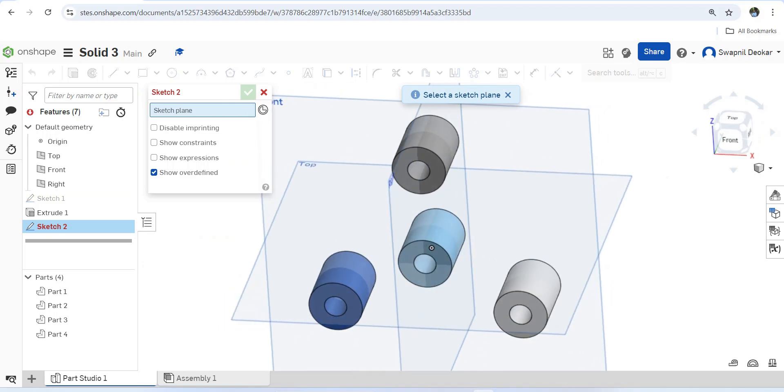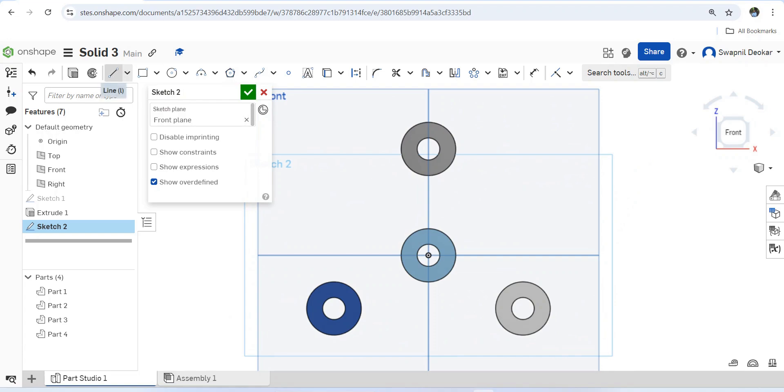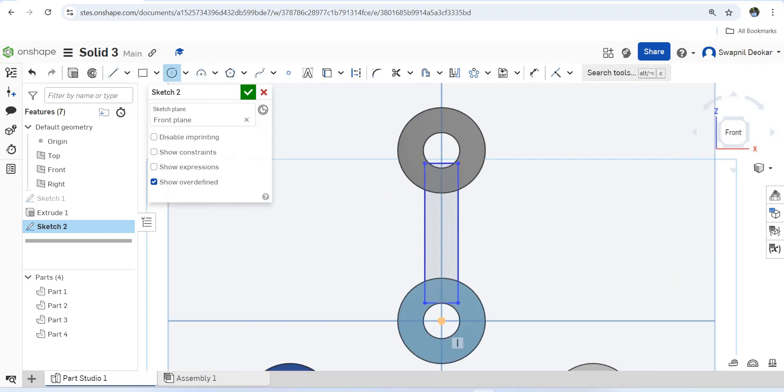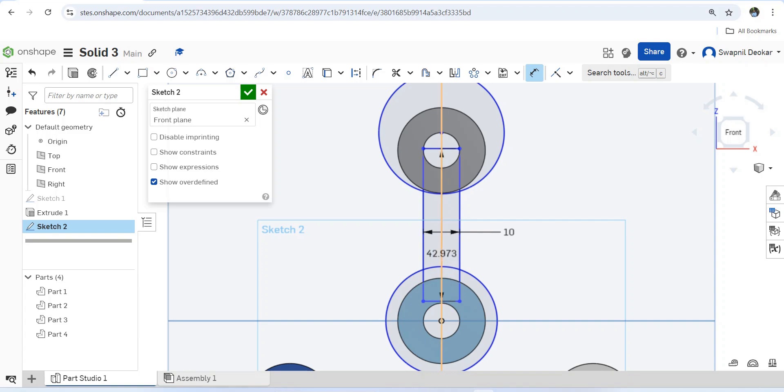Select the middle plane — this front plane — and go normal to sketch plane. Let's draw one rectangle here, then draw circles. This rib is 10mm in dimension and its distance from the center is 5mm. This circle is 24mm diameter and this circle is also 24mm diameter.